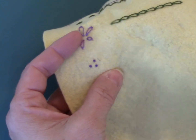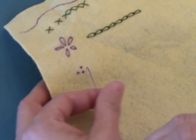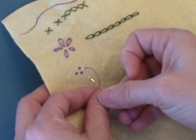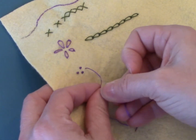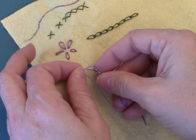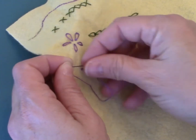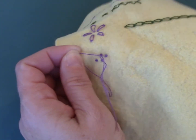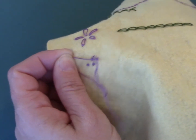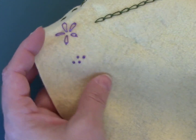Now if you want a bigger colonial knot, we're going to start it the same way: holding onto the thread, going under it from left to right, then going back over it and wrapping it a second time if you want a bigger knot. Then I'm going back down, holding onto it so that my wraps stay tight, and pulling through to the back — and that's the colonial knot.